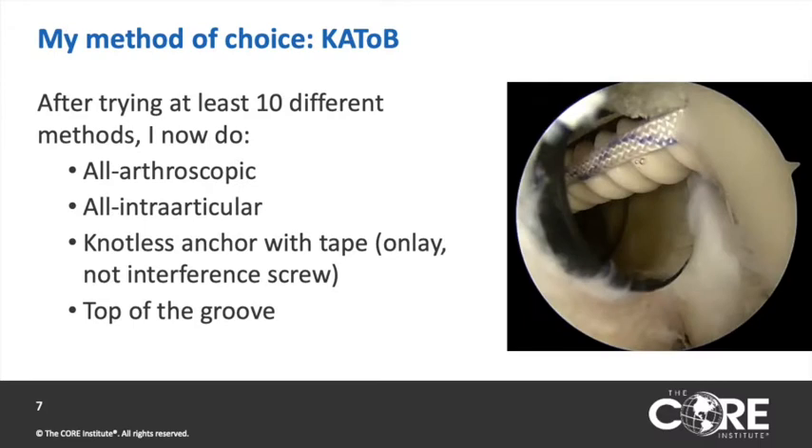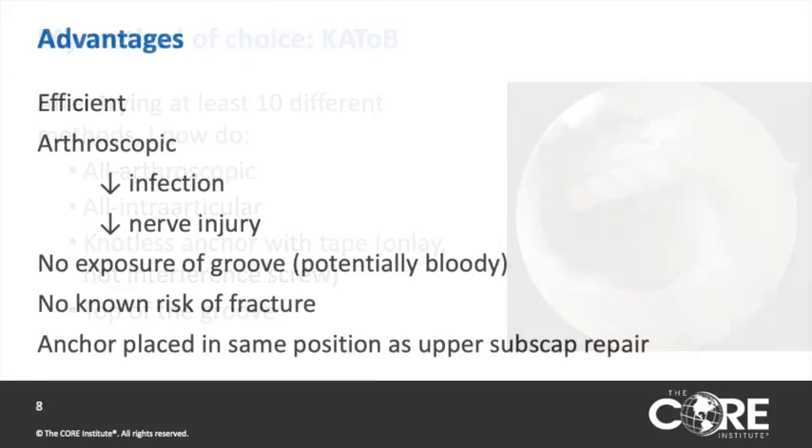As a result of many of these issues, I now use the K-TOP technique, which is a knotless, all-arthroscopic, intra-articular tenodesis of the biceps done at the top of the groove using a knotless anchor. It's efficient, and because it's arthroscopic, it has a lower risk of infection and lower risk of nerve injury. There is no exposure of the bicipital groove, which can be bloody arthroscopically, and there is no known risk of fracture with anchors in this area. This is the same location that an anchor goes for an upper subscapularis repair.